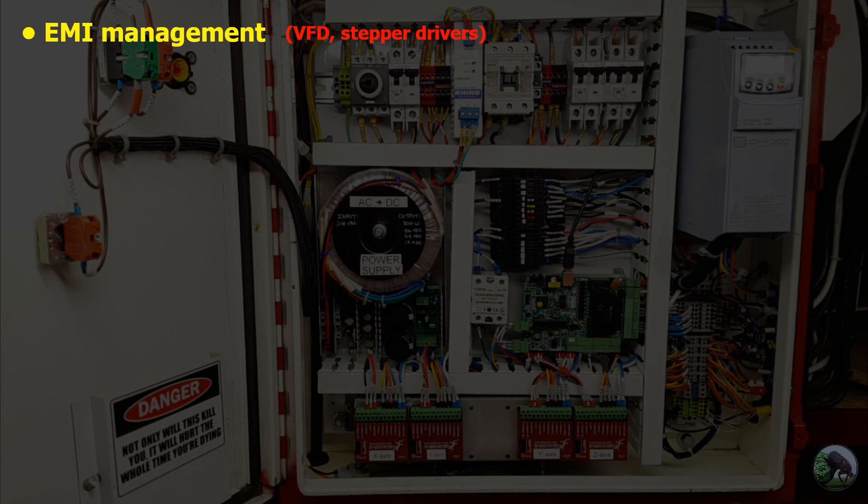Stepper motor drivers are essentially doing the same thing — using MOSFETs to pulse, making them very noisy. Within the controller, keep these noisy circuits as far away as possible from quiet sensor circuits that work off five volts and tiny amounts of current. For example, my VFD manufacturer makes a back plate that is essentially a filter for high-frequency noise, protecting the power lines from what the VFD puts out. I bought it for an extra $40 — cheap insurance. Just know this is a thing you'll have to address in your design.